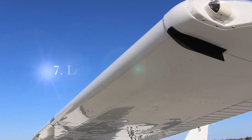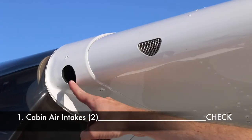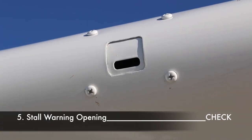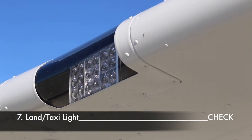Section seven, the left wing leading edge. Check the two cabin air intakes, the leading edge, heater tube, and make sure the fuel vent is clear — any obstruction in the fuel vent may cause a reduction in power due to vacuum developing inside the tanks as fuel is consumed. Check the pneumatic stall warning opening for obstructions. Ensure the wing tie down is removed and check the general condition of the landing light and taxi light.